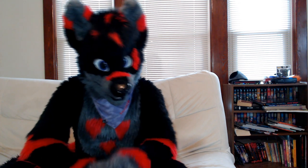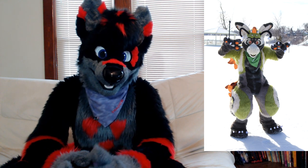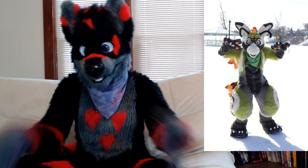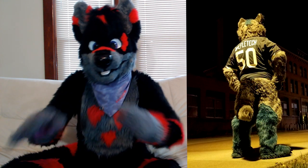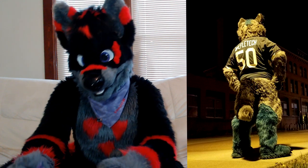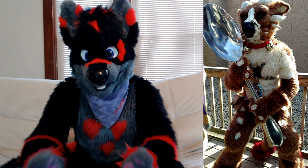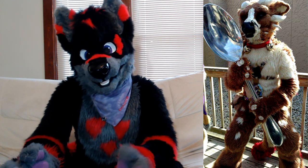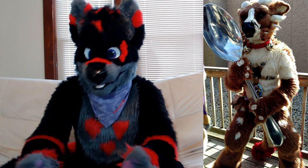Digitigrade fursuits are quite similar to plantigrade. The only difference is they have leg padding that gives them more animalistic features, and they don't have straight legs like plantigrade do. They're really good for that cool visual effect, but because of all the padding and extra stuff, it heats up a lot faster, meaning you won't be in them as long or you'll be suffering a bit more. These suits are best for people with more suiting experience who understand the heat requirements, or those who don't like marathon suiting.